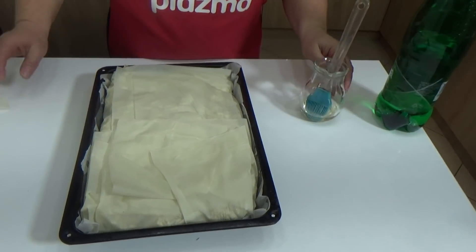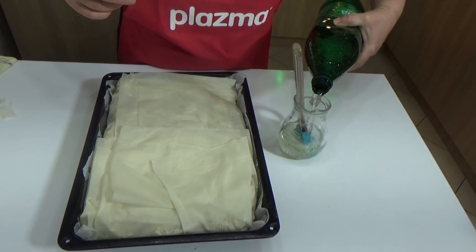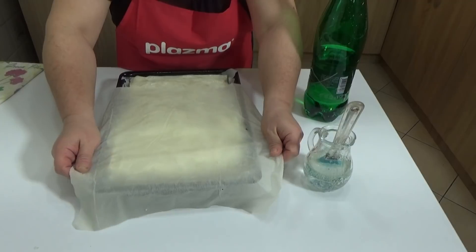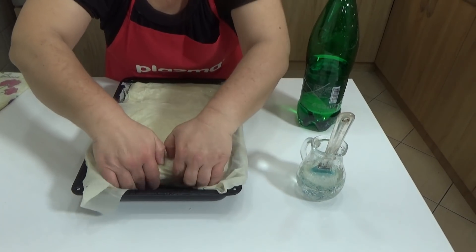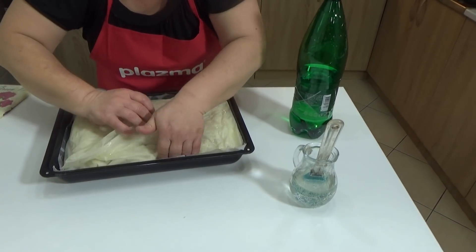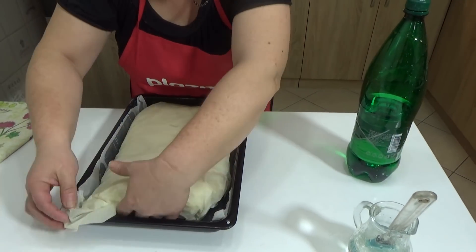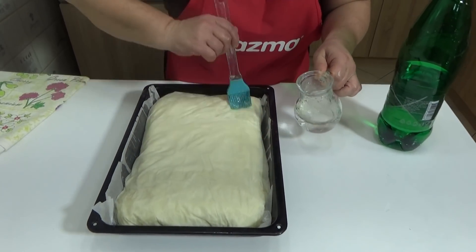We have wrapped it nicely. Take a mixture of a little oil and mineral water and brush these pastry sheets well. Then take those two reserved sheets and simply tuck them underneath the entire pie – wrap it up nicely like a package. See how we got a nice little package. Brush again with mineral water and oil.